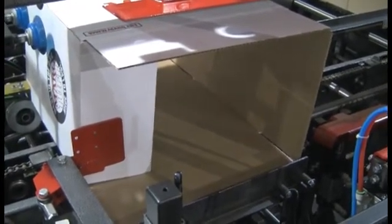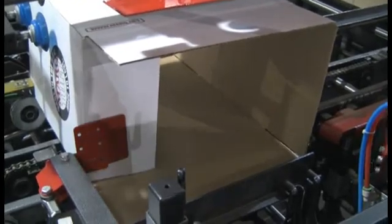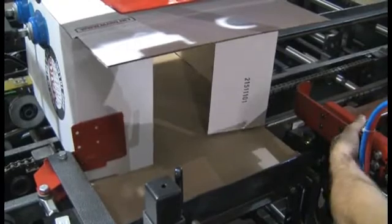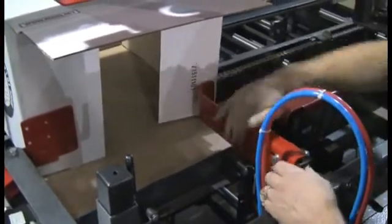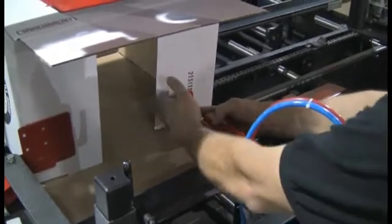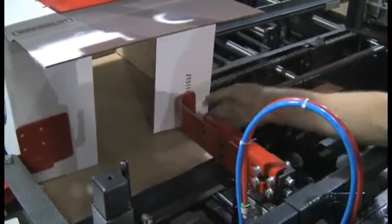That should be good there. And then the leading minor flap Tucker — we'll bring it in and the end of the flat surface here, we'll come pretty close to it, right even with the end of that flap, although it's not critical.